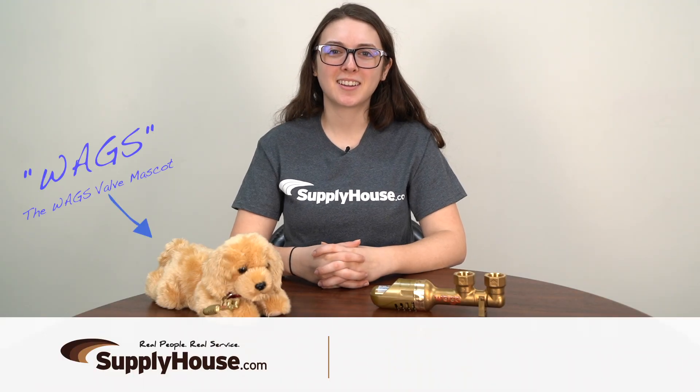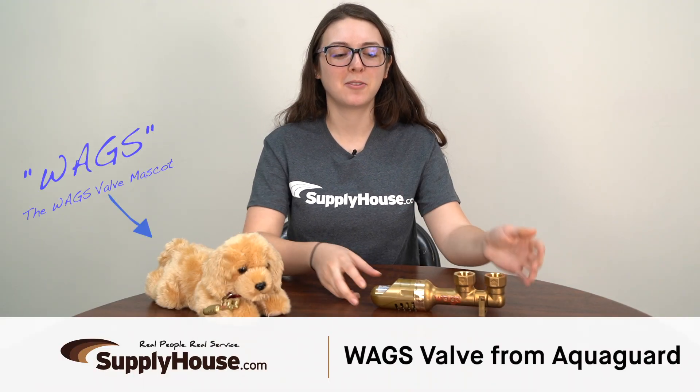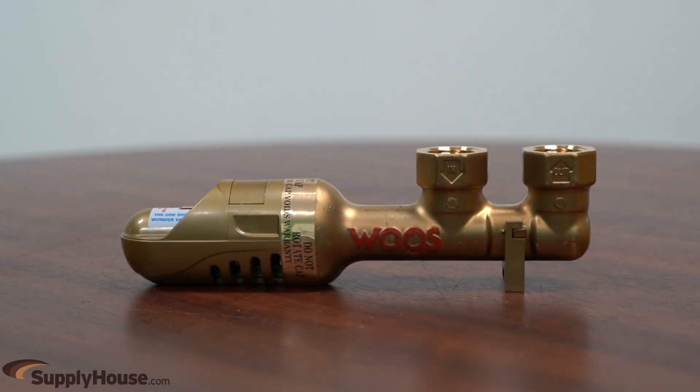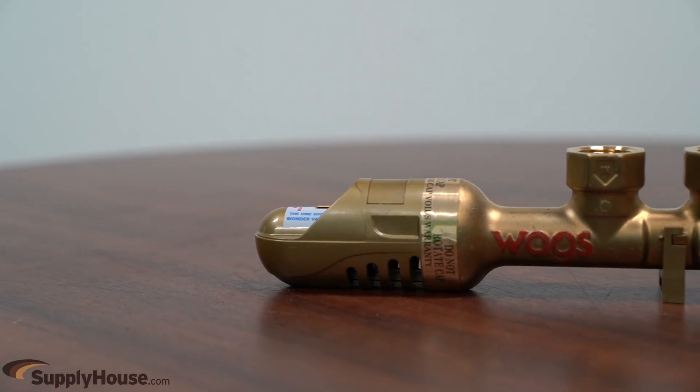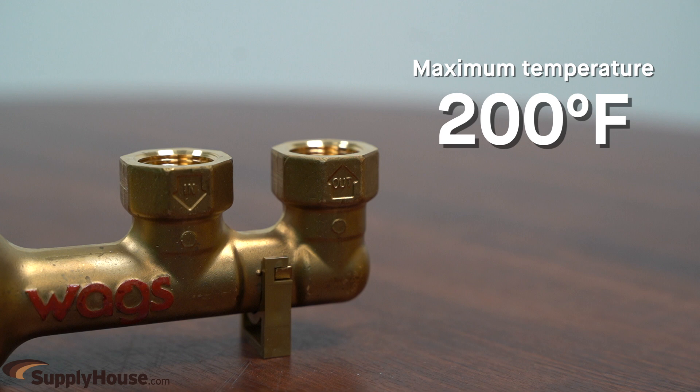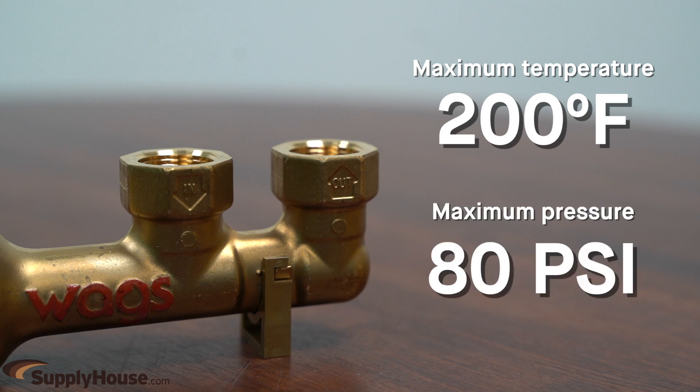Hey, it's Amanda from SupplyHouse.com and in this video I'm going to talk about the WAGS Valve from AquaGuard. This valve is designed to shut off the water supply in the event of a leak from a water heater. It's a low cost and simple solution to prevent catastrophic water damage, operating with a maximum temperature of 200 degrees Fahrenheit and a maximum pressure of 80 PSI.